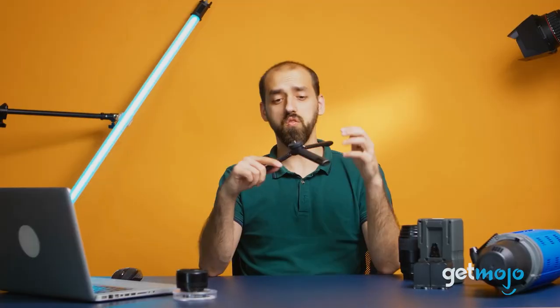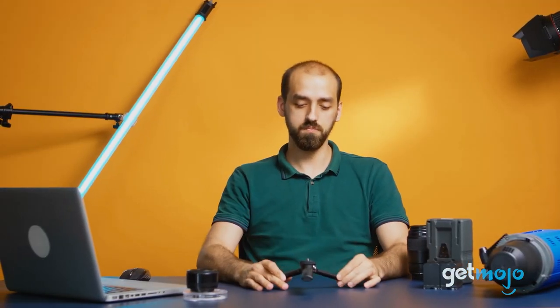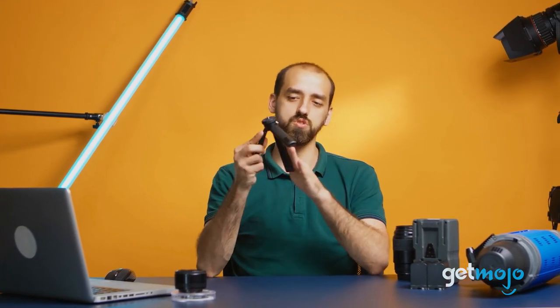We've taken a look at a ton of mini tripods, from traditional style models to super bendy compact ones, to present our five recommended products.